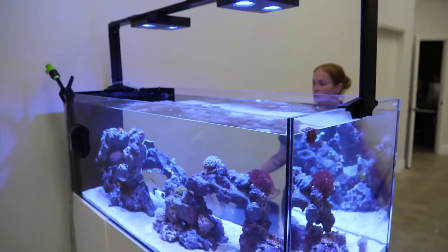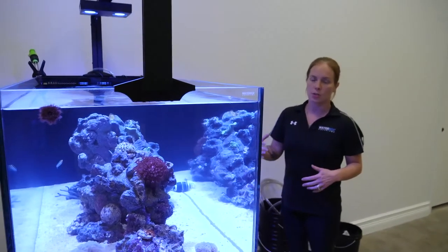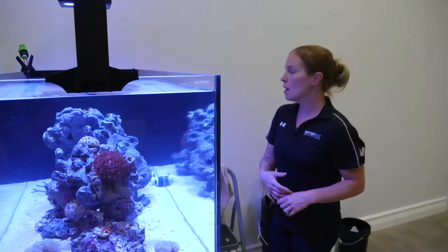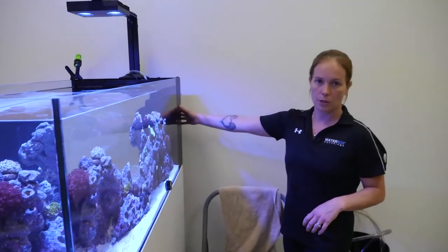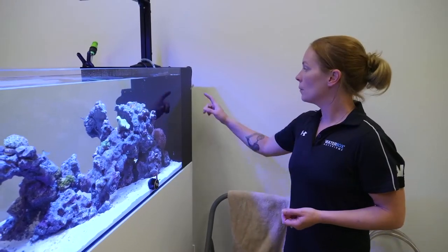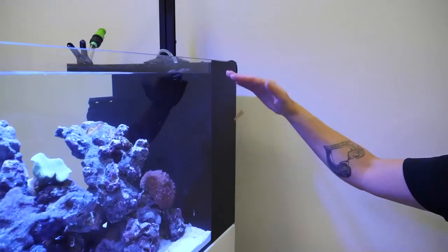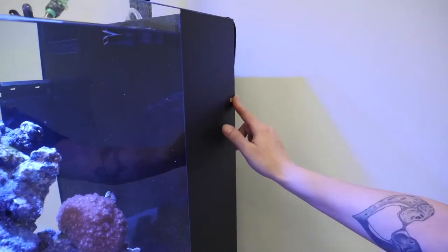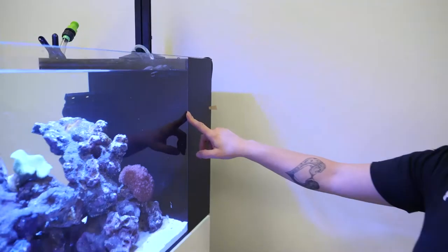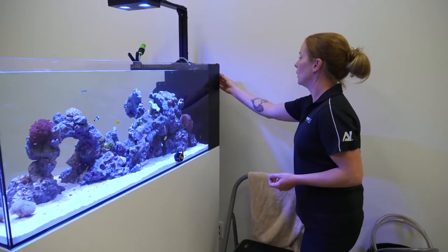Since this is our first water change on here, what I like to do is drain out the amount of your average water change and make a mark on the aquarium. This makes it so you don't have to measure in buckets every single time or pull too much out. I've got a little piece of tape to mark at around 15 gallons. You can even mark at 5, 10, 15, 20 gallons so you don't have to guess each time.